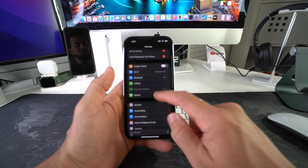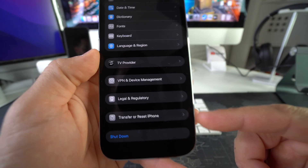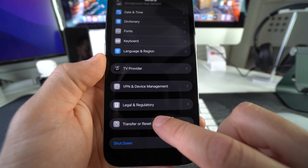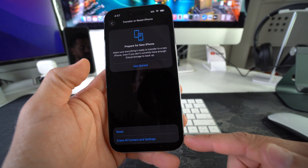Here in Settings, you're going to scroll to General. Here in General, you're going to scroll all the way to the bottom and right here it's going to say Transfer or Reset iPhone. So here we're going to select Erase All Content and Settings.